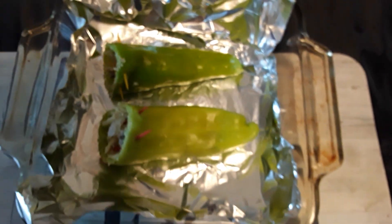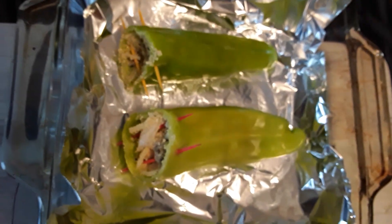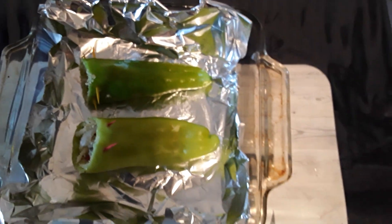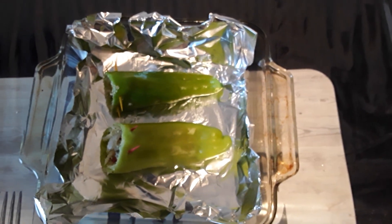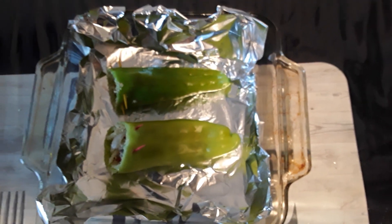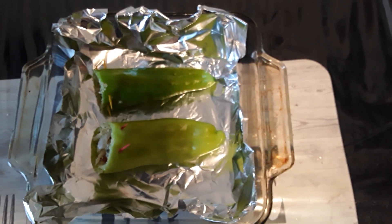Alright, we are nicely stuffed — we're gonna put that in the oven now. 400 degrees for about 20 minutes and we will be good. Next up, our tomatoes. You see the toothpicks — toothpicks — going in the oven.